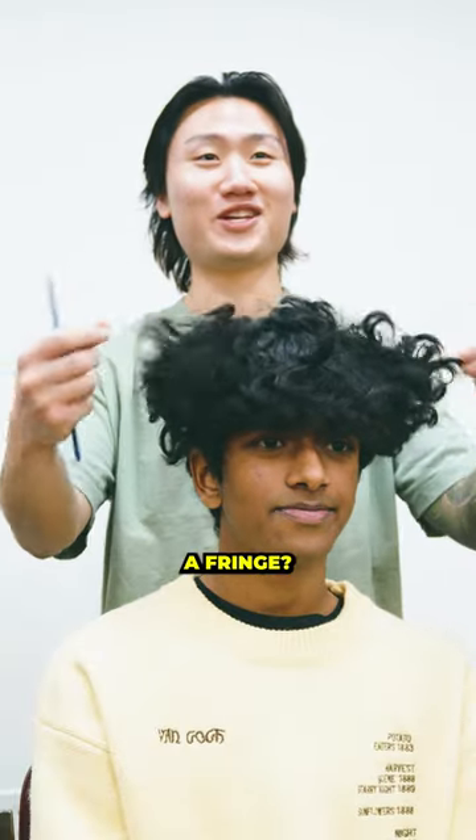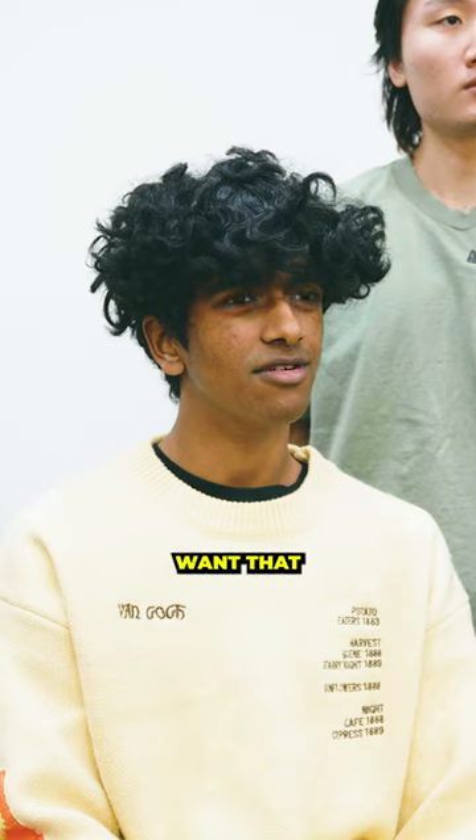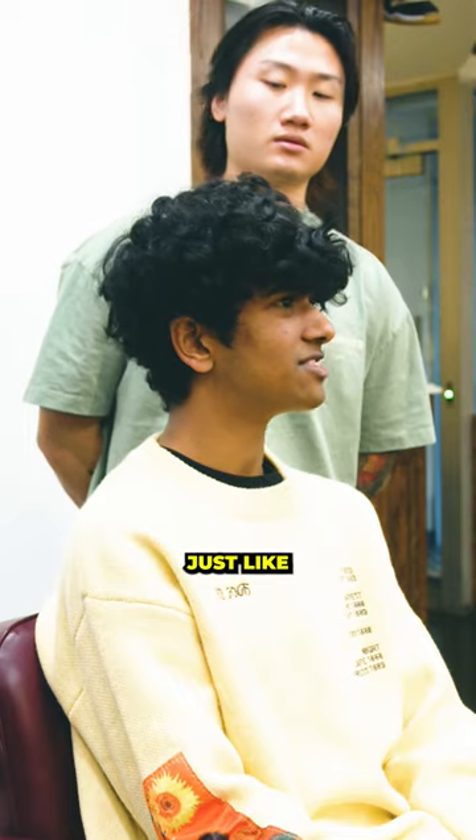Talk to me, what are we doing with this? Are we doing a fringe? No, it gets really frizzy. It kind of just turned into like a mushroom. I really don't want that. I just want it to kind of have that wet hair texture, like where it just flows down.